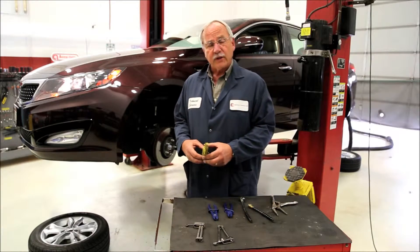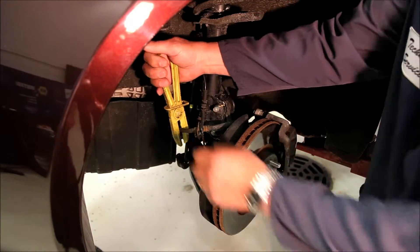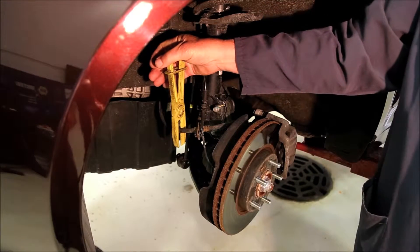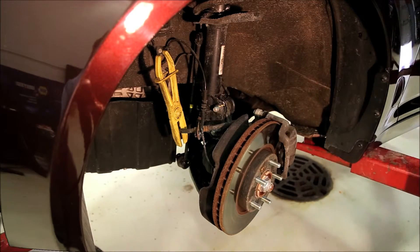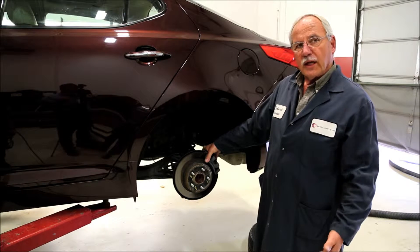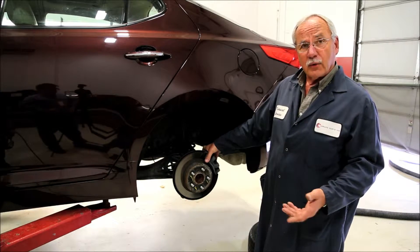Let's install the clamp on a wheel here and we'll diagnose it. We're going to clamp off this brake hose in this area and we'll evaluate the brake pedal. Next you want to clamp off the other three wheels. Now that we have all the hoses clamped off, the next step would be to start the vehicle and evaluate the pedal height.